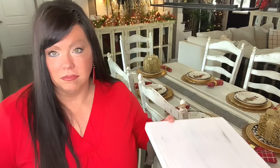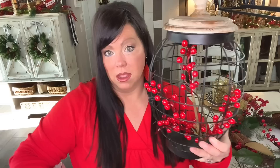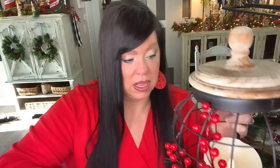Now I'm going to go in with this big large farmhouse riser and place it in the middle of the table. I just found this on Amazon — I am obsessed with it, I love it so much, I just bought another set. I put some berries in here and now I'm going to add an LED candle to it and place this on top of the riser in the center of the wreath.